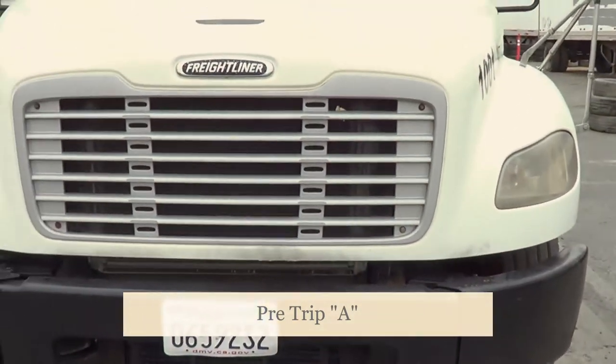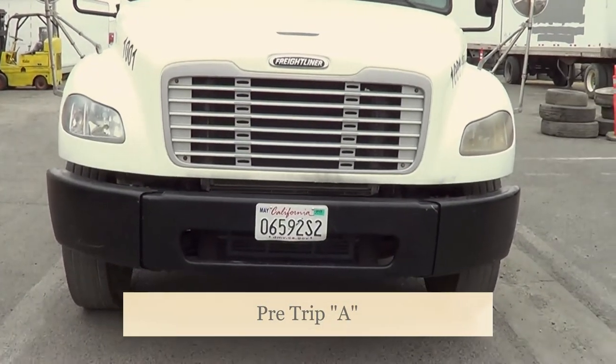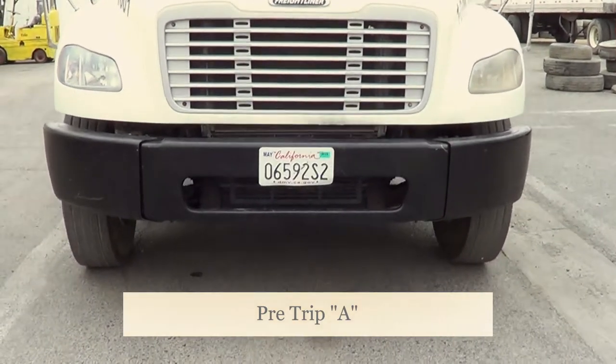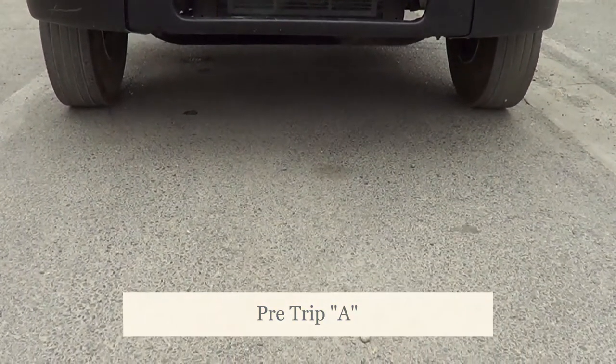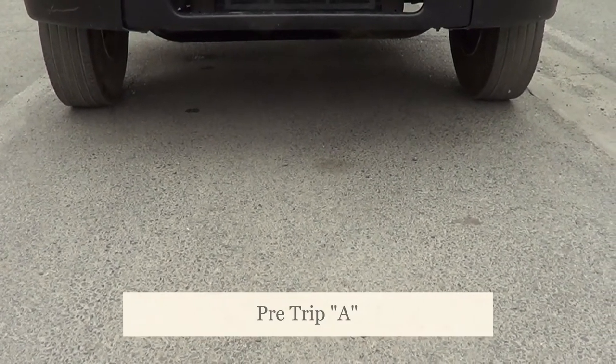Now I'm going to look at my vehicle. I'm going to make sure my vehicle is not leaning to either side, which would indicate a suspension problem — it could be a shock absorber, a leaf spring failure, a flat tire, or a shifting load. I'm going to look under my vehicle to make sure there are no puddles indicating fluid leakage and no hanging hoses or hanging wires.